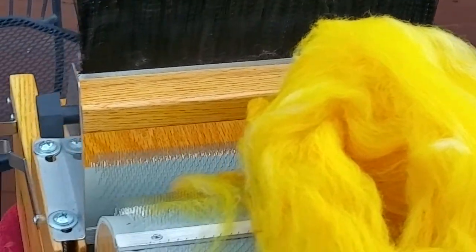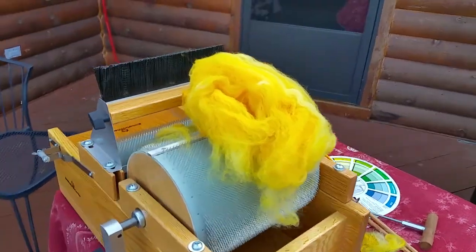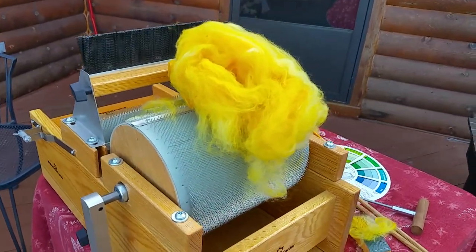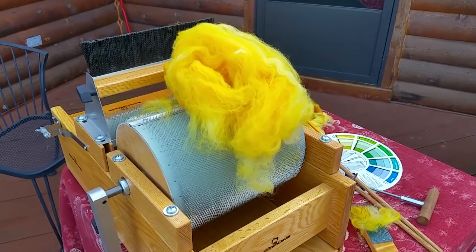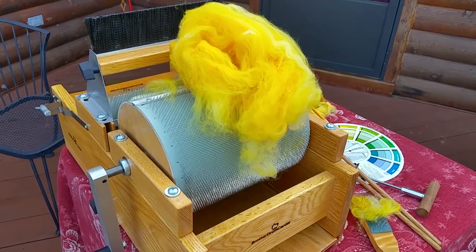Today we brought this out to show a little bit of how we blend our fibers together on the drum carder. We card them and open them up, and the next video will be the blending board.